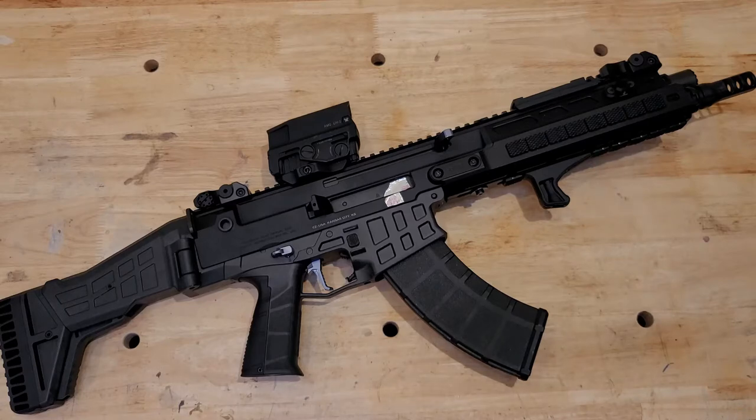Just in case anybody was wondering, yes, this is the 11-inch 7.62x39 variant. It is a registered SBR. Full disclosure: I am now an FFL, a licensed manufacturer, 07/02 SOT. Anyway, I'll talk about that a little later — that's been a fun little journey in and of itself. But yeah, let's just talk about this thing real quick.